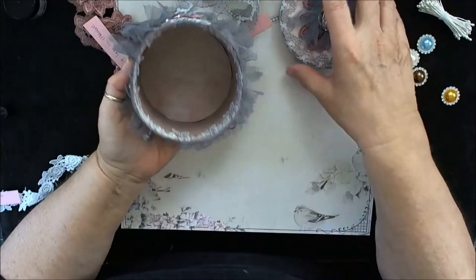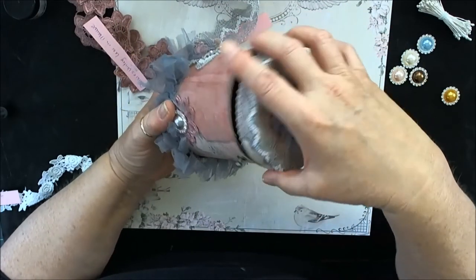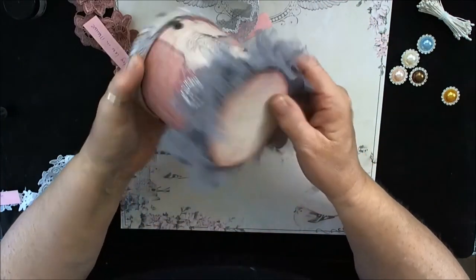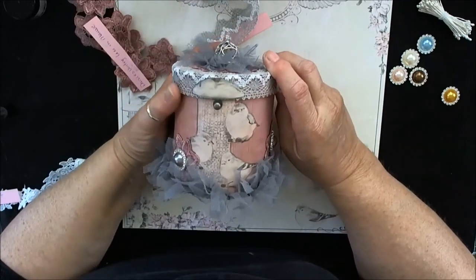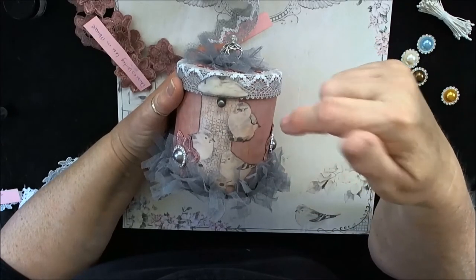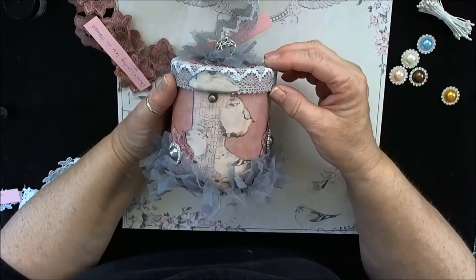So that's basically what I have done. I just think this is going to be a gift for a friend and I'm going to fill it with some goodies. This was a fun, fun project. Be sure and check out Bev's Etsy store — the link to the store and the link to all of the supplies that I used will be in the about section. You just need to expand it so it opens up and you see the supply list.